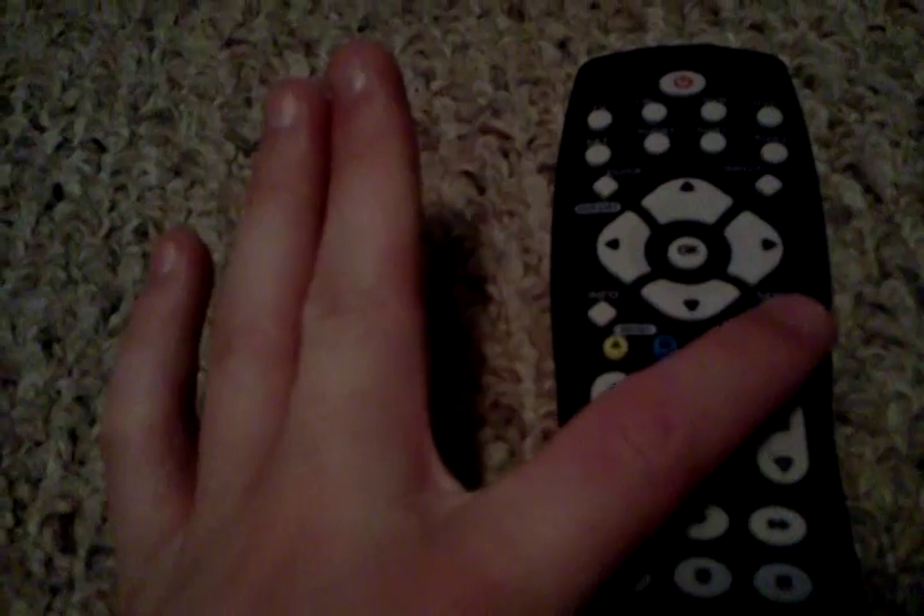You can hold the setup button, then press the mute button, then press the volume up button — setup, input, mute, mute, and volume up — and that enables you to adjust the television's volume no matter what input you're on.